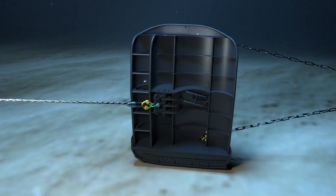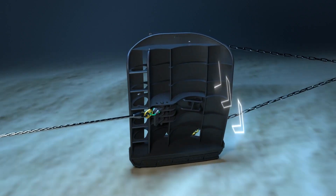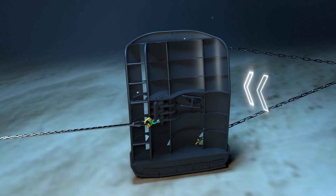When adjusting the towing point vertically, you can either make the doors tilt inwards when you move the shackle up, or outwards when you move the shackle down.